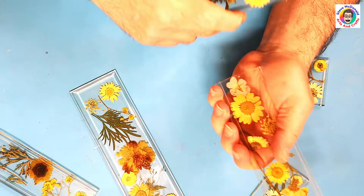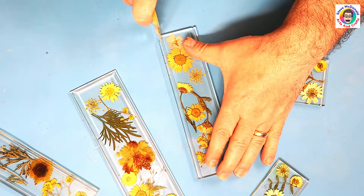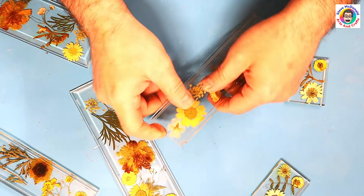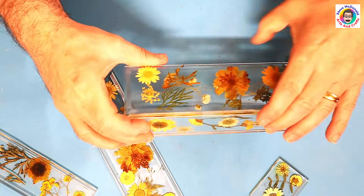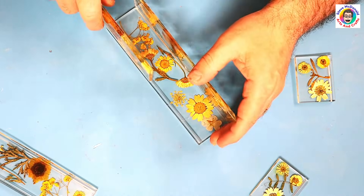Oh, it is a bit tight. I've broken a bit off it — look. But that's not to say it isn't going to go together.